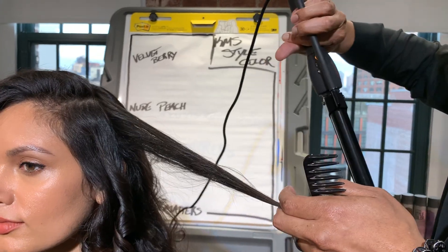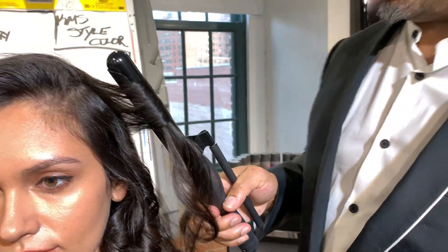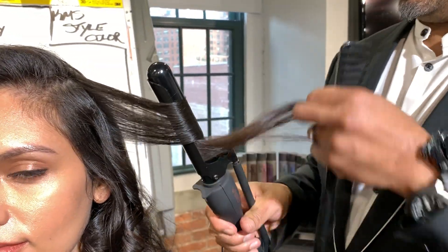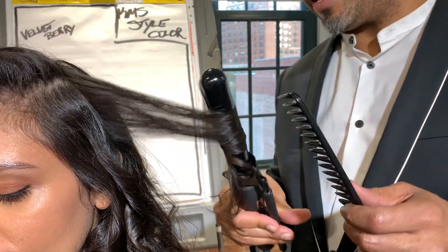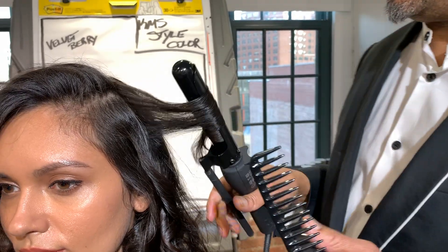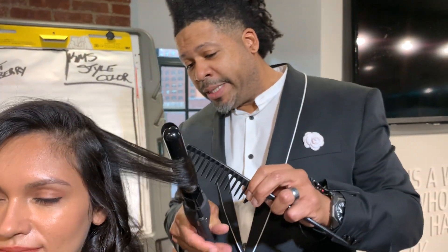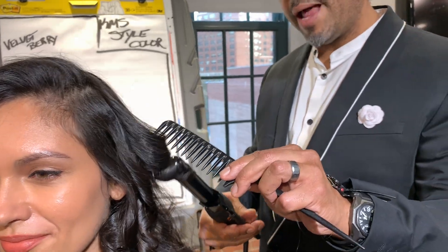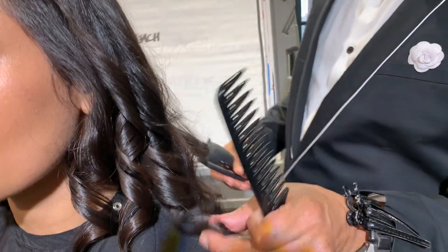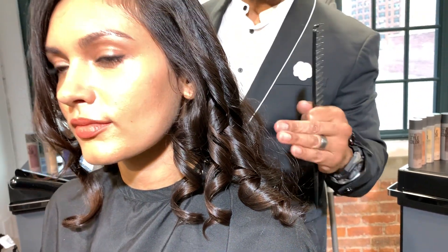Then we use our Varis one-inch Marcel, or any one-inch iron. Point it to the ceiling or to the floor — we want it to be vertical. Over-direct that hair forward and simply start your curl. This way you're not upside down trying to make the curls and it doesn't hurt your back. Now we just simply slide the iron out. Immediately you get curl, sponginess, and we also get texture and memory right inside of this curl right away.